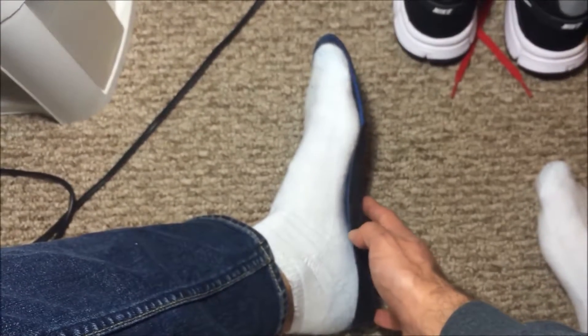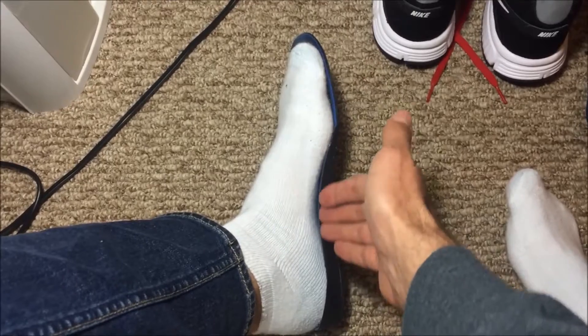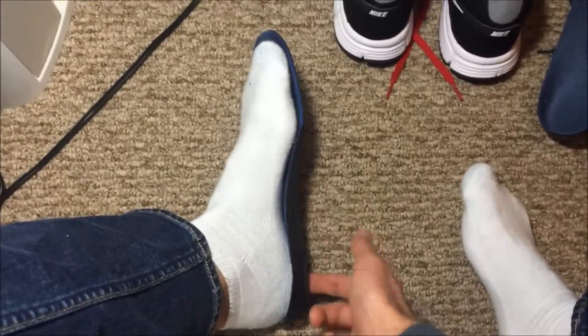Once you get arch support, this supports the arch of your foot so that now most of the weight is going in the middle of your foot and not on the heel or toe.